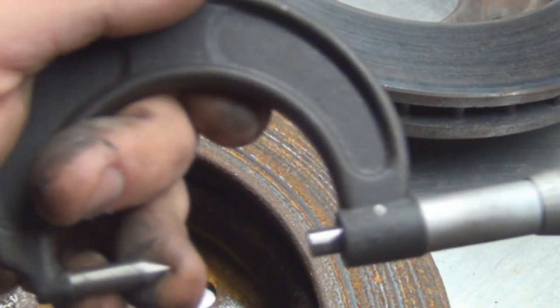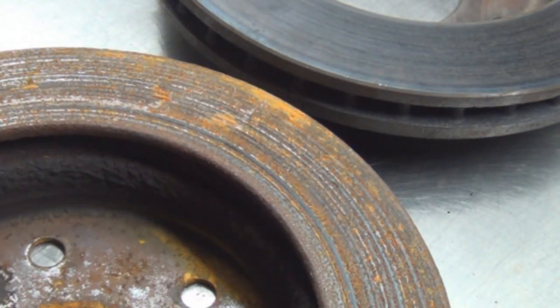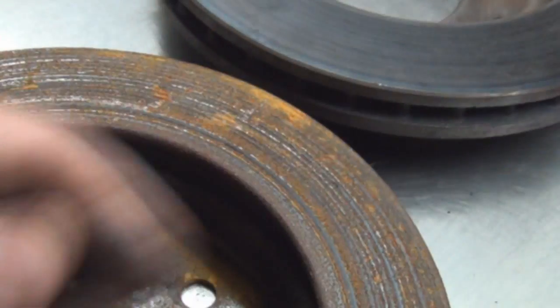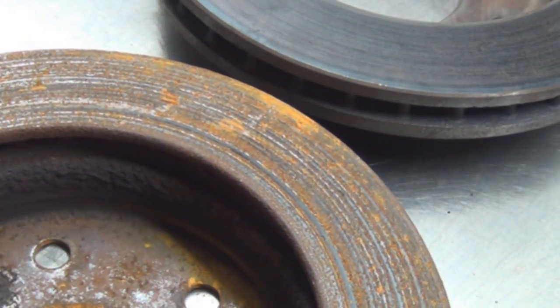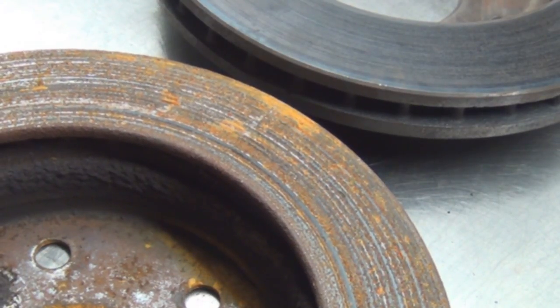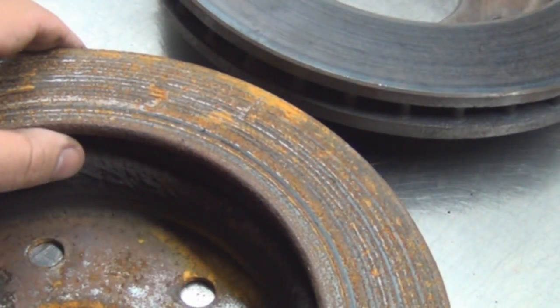To measure, you have to use a micrometer, and you use it at the deepest groove you find on the rotor. That's the critical measurement because when you cut it, you'll go about one or two thousandths deeper than that deepest cut. So if it's right at spec at the deepest groove, it's going to go below spec to get a nice smooth cut — and it would fail.